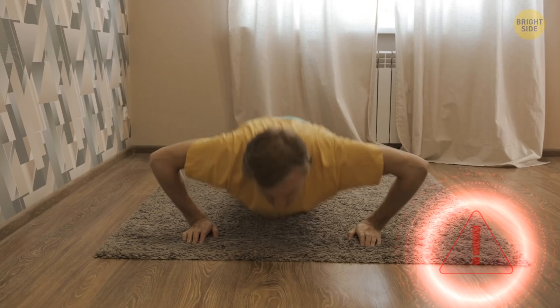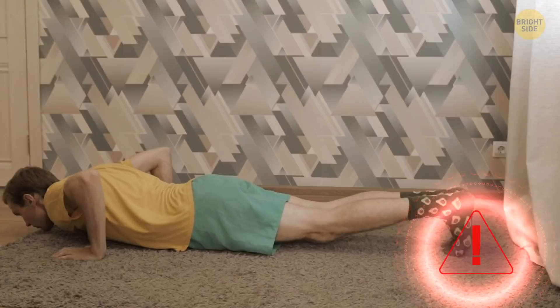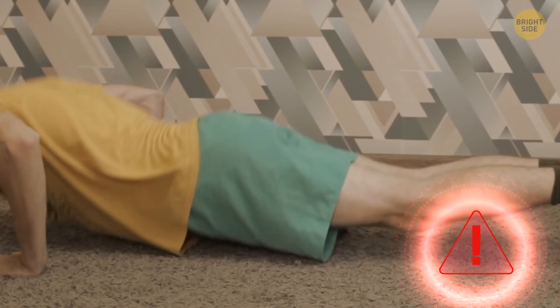Number two: elbows are pointed out to the side, which can cause shoulder pain. And the last one is when hips are too low — use your abs to stabilize the entire body and level your hips with the shoulders. If the basic variation is too hard for you right now, prop yourself on your knees instead of the toes.